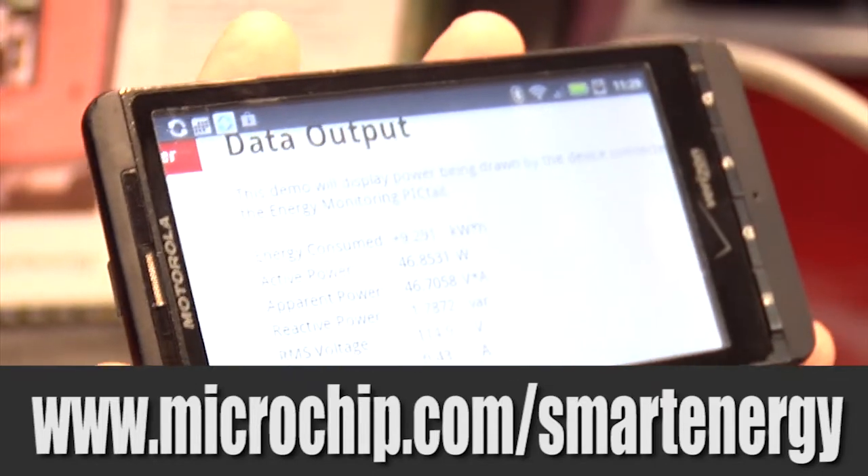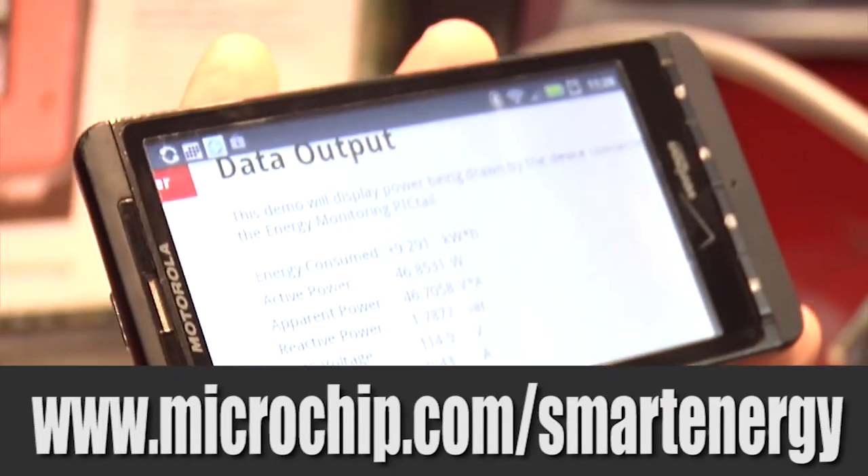This could be in your home, this could be an industrial application, or a remote site application.